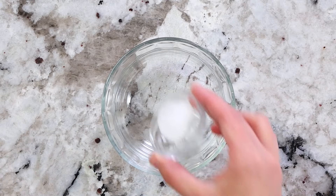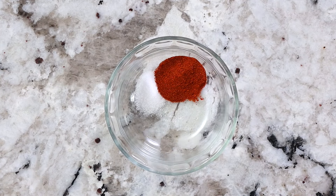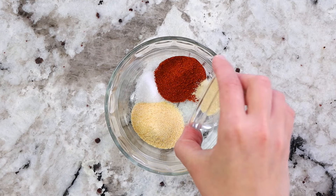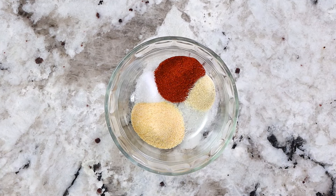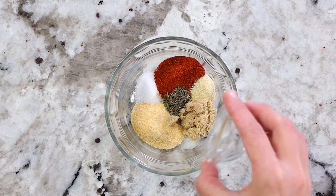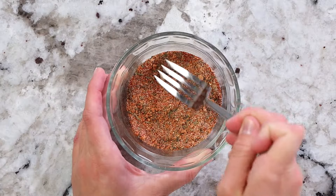In a small bowl, you want to add 1 teaspoon of salt, 2 teaspoons of paprika, 3 teaspoons of garlic powder, 1 teaspoon of onion powder, 1 teaspoon of dry thyme, and 1 teaspoon of brown sugar. Now use a fork to mix everything together until it's all evenly combined.